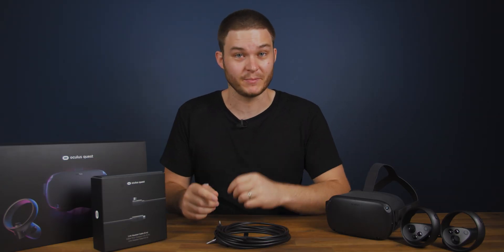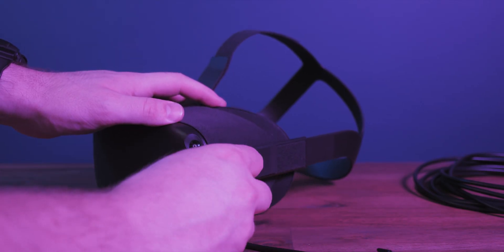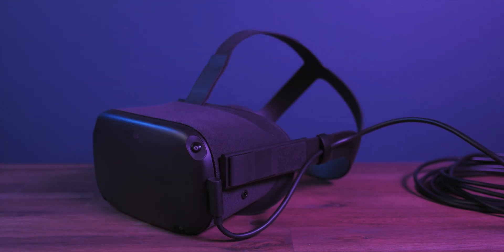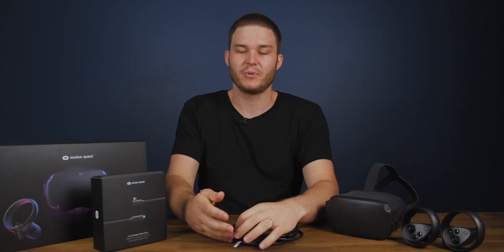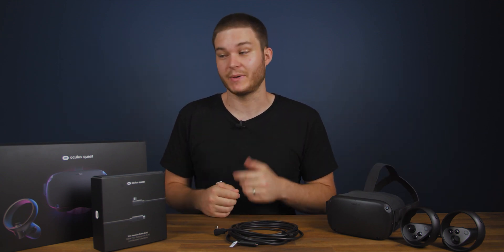The second thing announced, which is also in beta, is Oculus Link. That's plugging a USB-C cable into the Oculus Quest headset and into your gaming PC, and that provides full gaming power through to your VR headset. To be able to support that feature, you need a gaming PC.